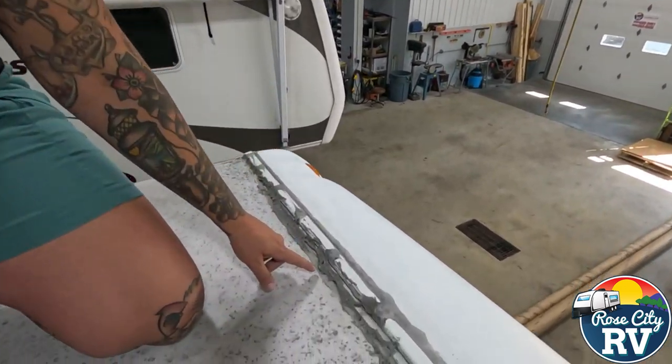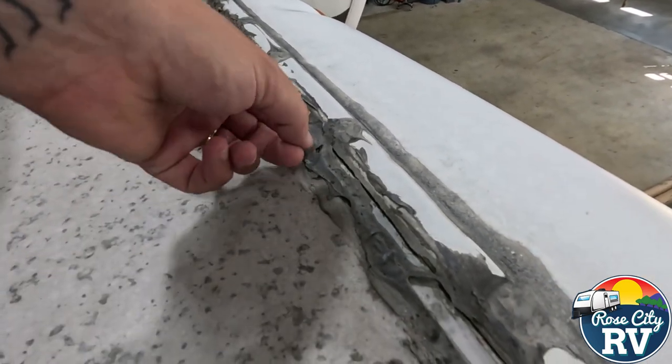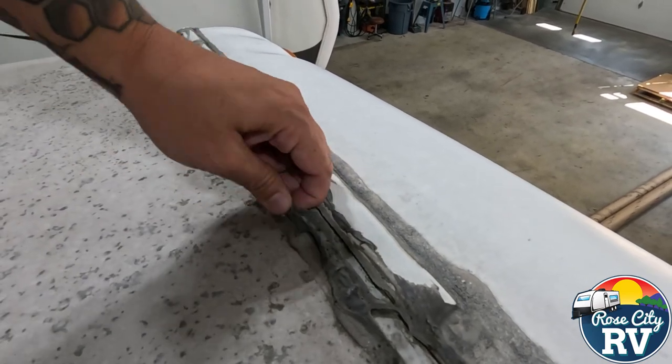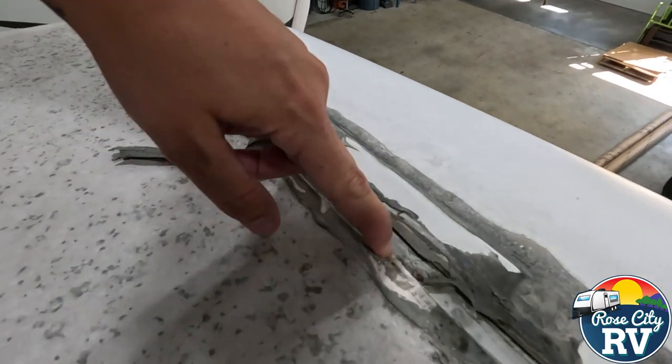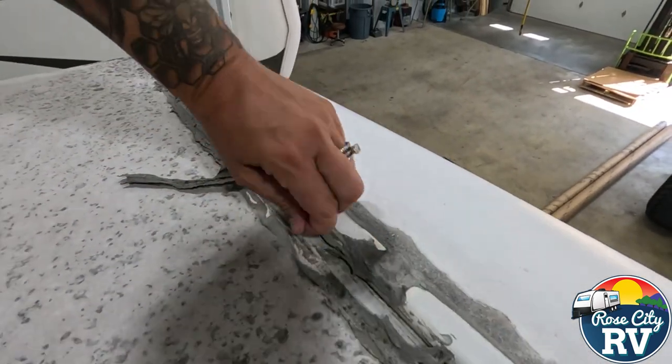Looking at this roof sealer here, you can tell where the customer has added additional, and this material here is still there, but it's not really holding on anymore, as you can see, and this is all pulled away. This is normal as the materials shrink with time.